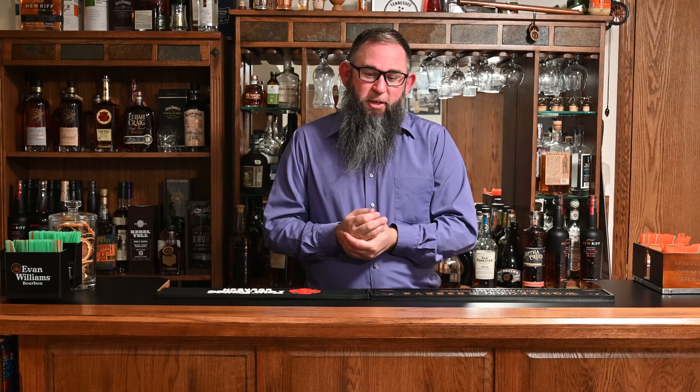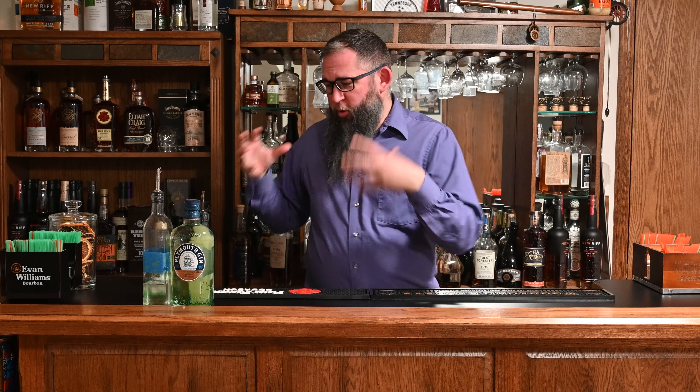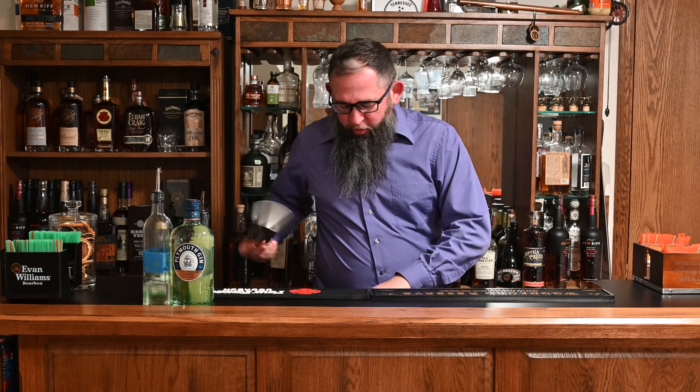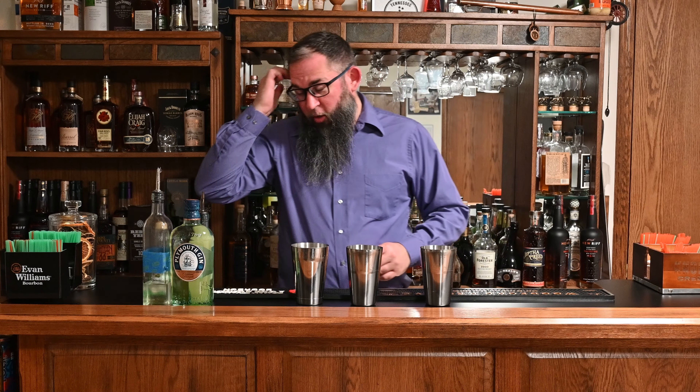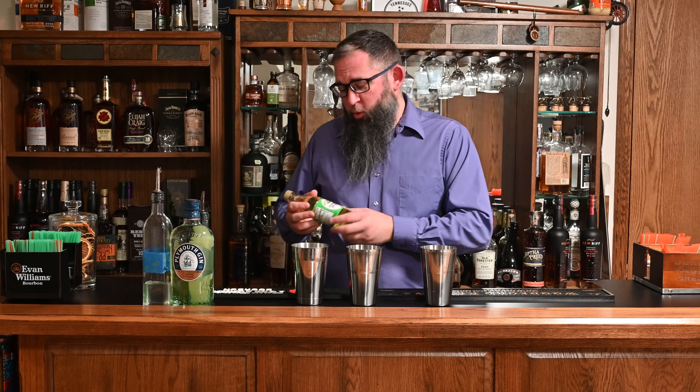We're going to make three versions of this drink. Without further ado, let's do that. Alright, we're back and we have some ingredients. Those familiar with the Gimlet are probably wondering why you have all this stuff on the bar when this is a two-ingredient cocktail. Well, that's sort of what we're going to talk about. So, this is traditionally a two-ingredient cocktail, and it's traditionally made with Rose's Lime Cordial.